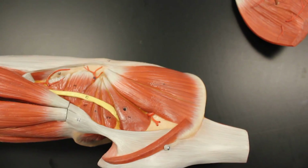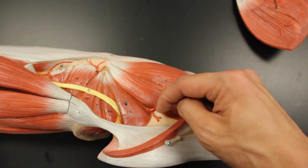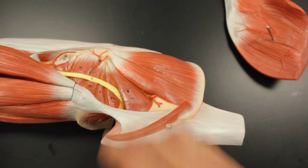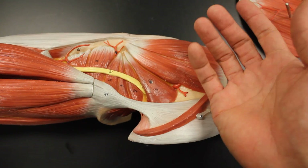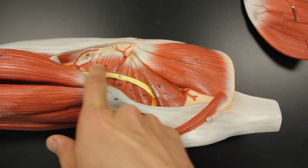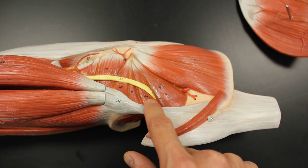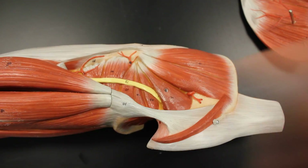There is a muscle that is not shown here. If I were to strip away gluteus medius, you'd find a much smaller version of it directly underneath called the gluteus minimus. So three gluteus muscles: maximus, medius, and minimus. The rest of them are lateral rotators of the hip. This is the piriformis muscle — a good abductor of the hip, or at least it initiates abduction. Here is the sciatic nerve. The sciatic nerve typically comes out underneath the piriformis unless there's some pathological condition. The other lateral rotators are the superior gemellus, obturator internus, inferior gemellus, and quadratus femoris.